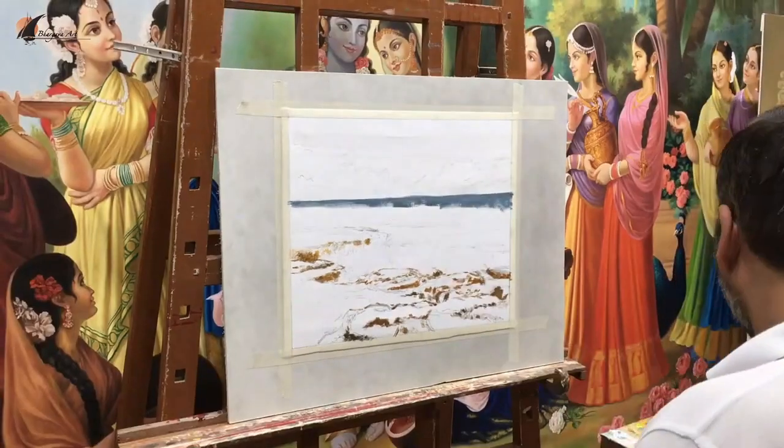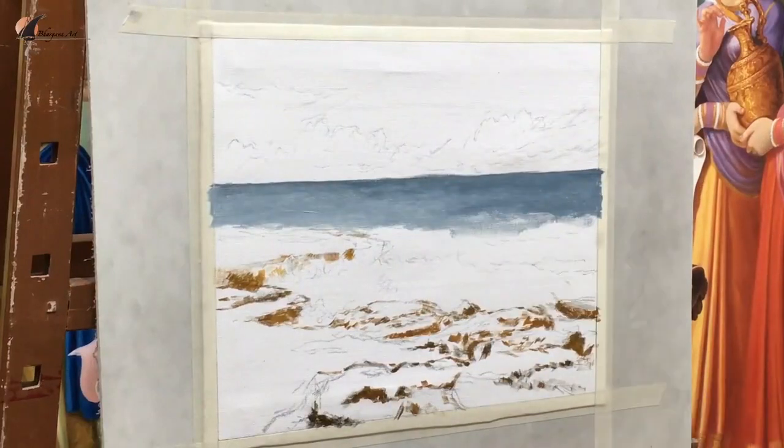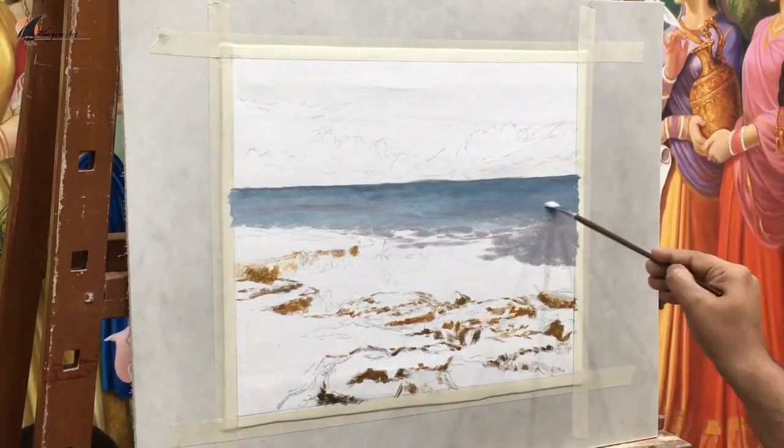Now we come up with a very comprehensive seascape painting course with all the techniques from beginning to end. At the end of this course you will be able to paint a realistic seascape painting. You will learn various techniques for painting sea water and sea waves crashing with rocks.